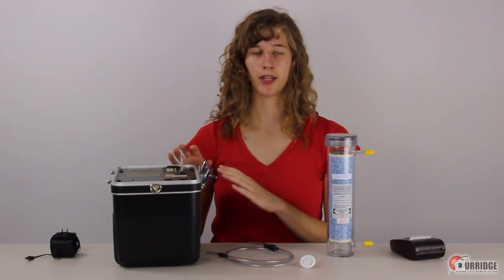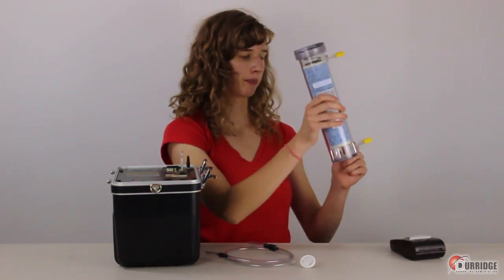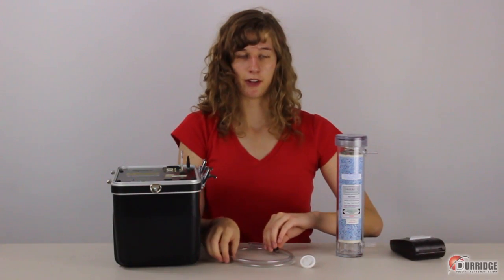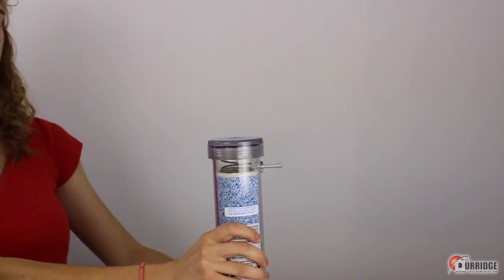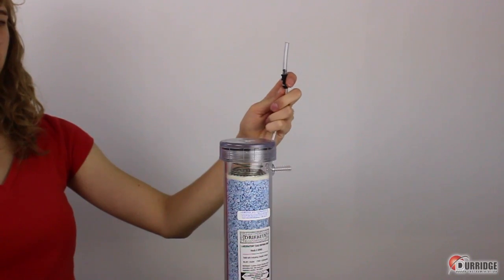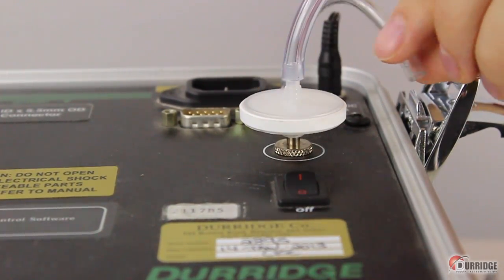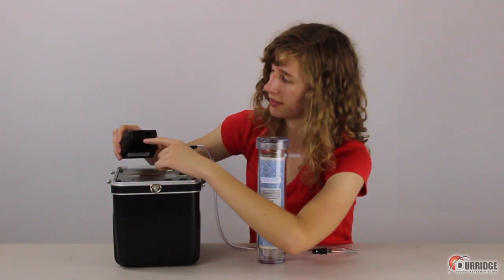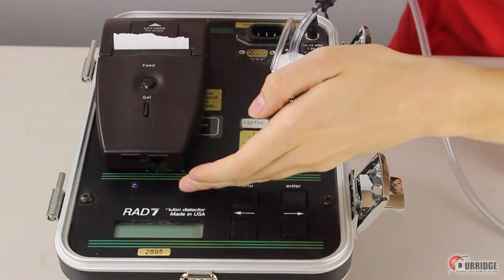Now use the equipment to set up the Rad7 for the test. First, take the power cable and plug it in to a power supply. Next, take the yellow caps off the dry-rite desiccant and put them somewhere for later use. Take the 5/16th inch adapter from the vinyl tubing and plug it in to the bottom inlet of the desiccant. Take the other end of the tube and plug it into the white inlet filter. Take the filter and plug it into the inlet knob of the Rad7. Now take the portable printer and turn it on using the button on the side. Put it on top of the Rad7 so that the infrared window lines up with the LED light, in the ideal area in order to communicate with the Rad7.